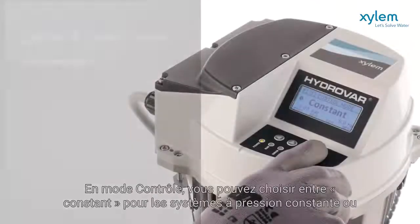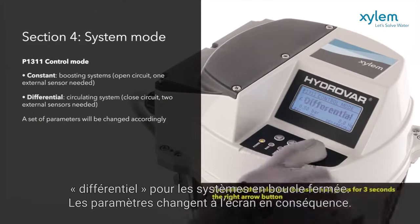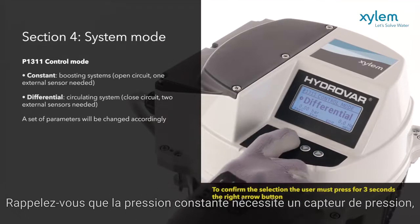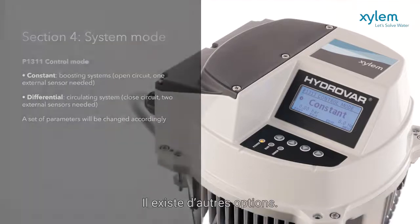In control mode, you can choose between constant, for constant pressure systems, or differential, for closed loop systems. The parameters change on screen accordingly. Remember that constant pressure requires one pressure transducer, while differential pressure requires two pressure transducers.